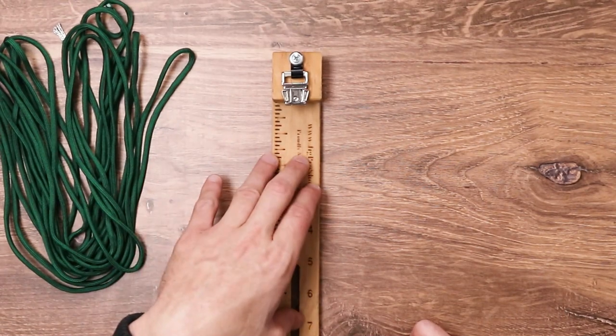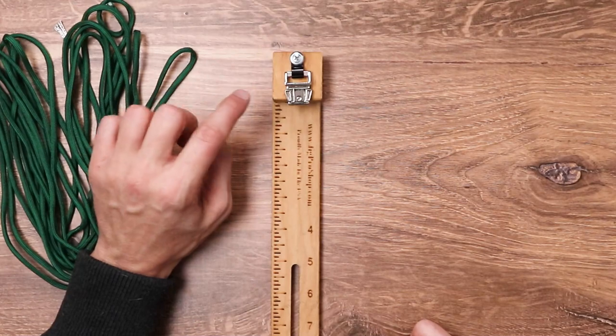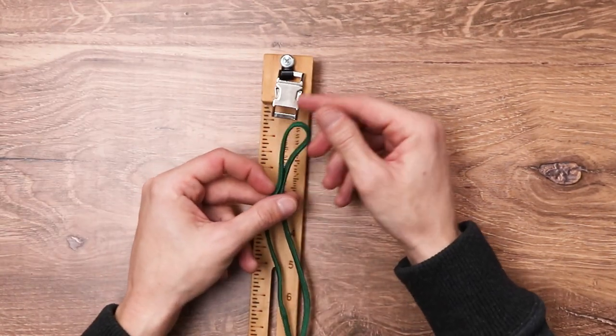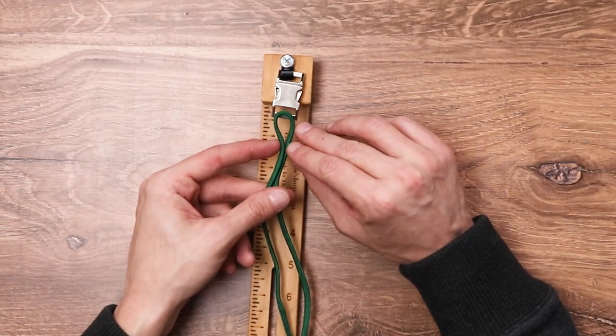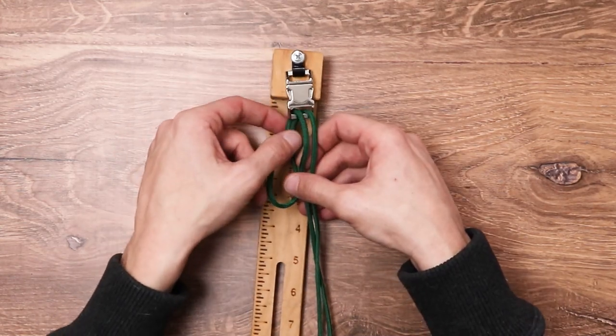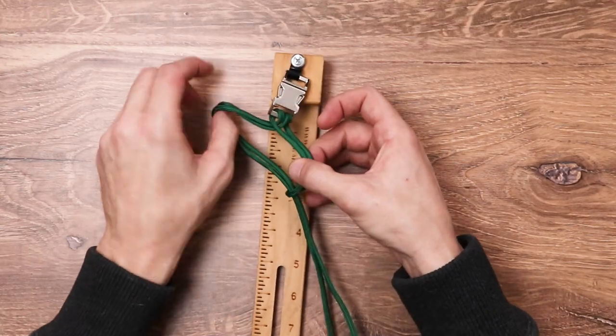We are going to be using our jig to make our bracelet, and attached to the jig we do have a 5 and 1/8 inch metal buckle. We have the middle of our green cord and we're going to be making a simple cow hitch on the top of our first buckle — put the loop through, spread it out a little bit, and put the two cords right on through.